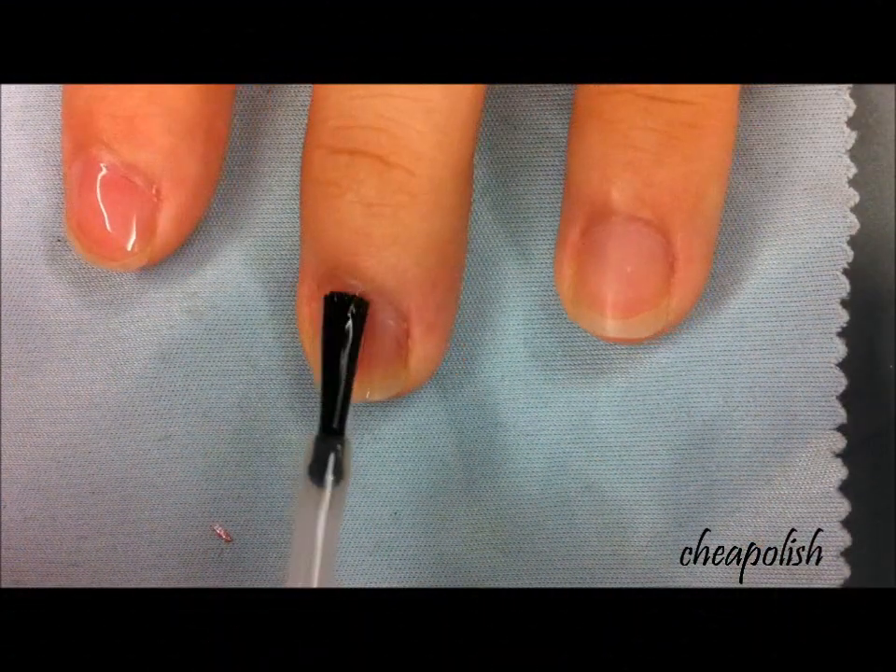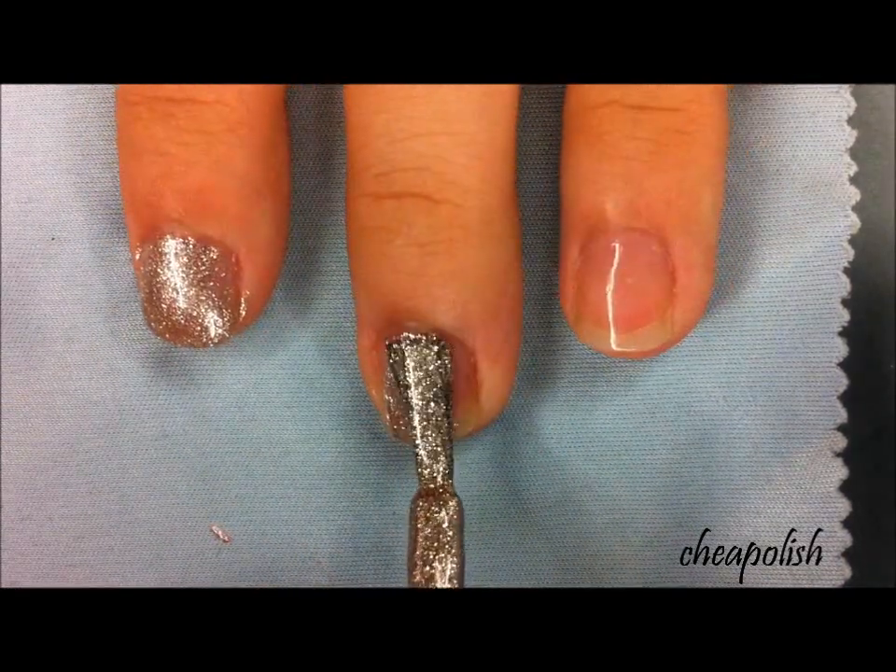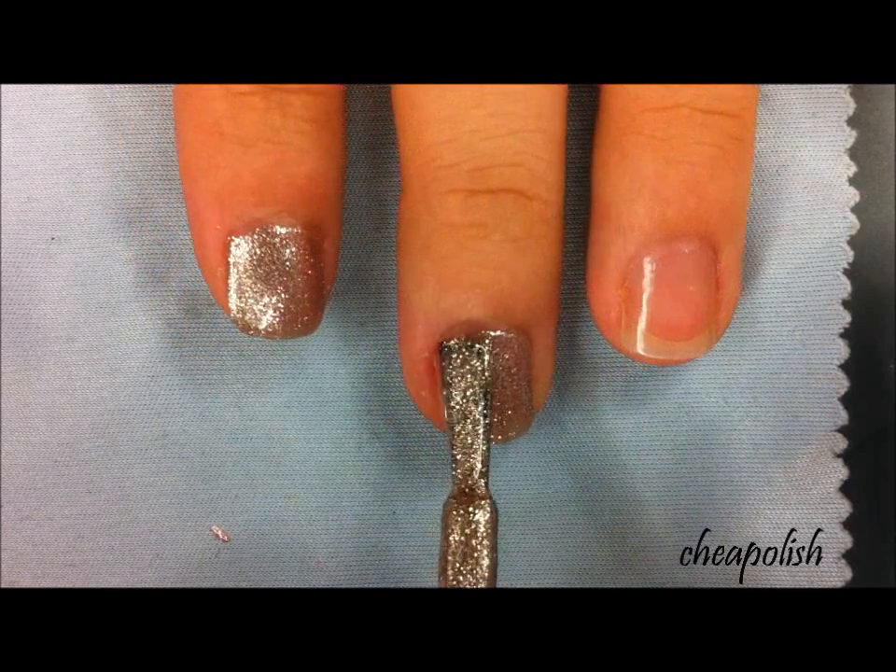First, apply base coat to protect your nails. Then, apply two coats of gold color.